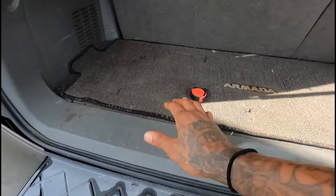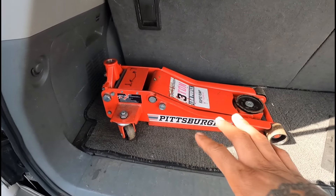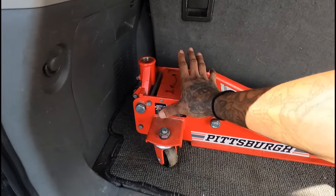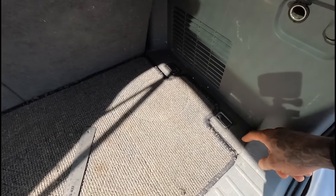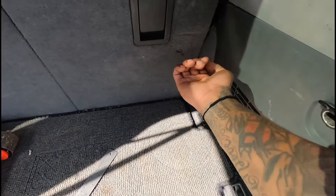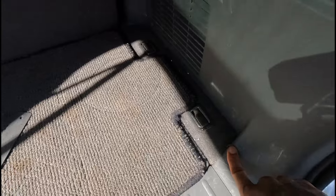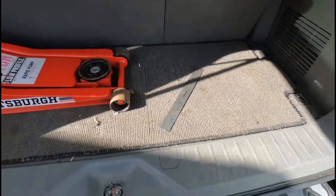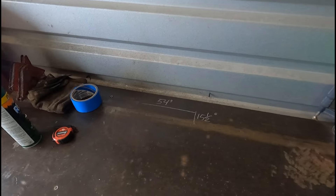I've got a lot of angle iron and extra metal from all the other builds I've done, so I want to use that to make the structure. I just did my measurements: we're going to go nine inches tall so there's still enough clearance for the jack, then 15 and a half inches deep by 54 inches from one side to the other. Because the seats are inclined back a little, we lose some distance, so we measure from straight up to where it meets the seat — that gives us 15 and a half inches of depth.